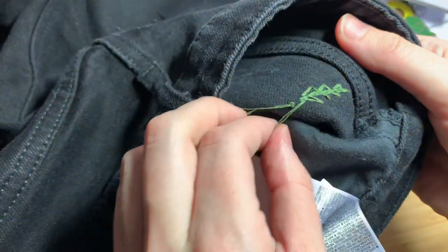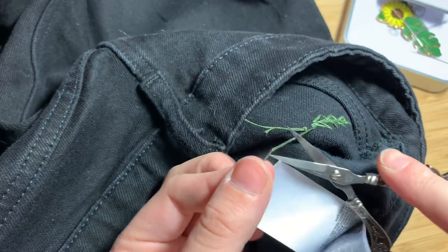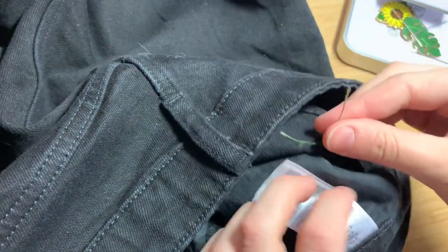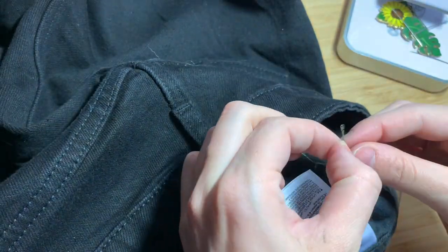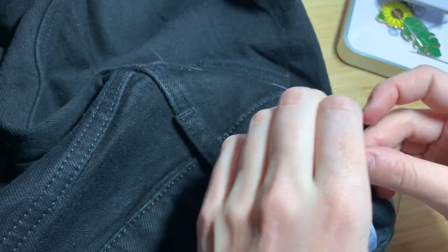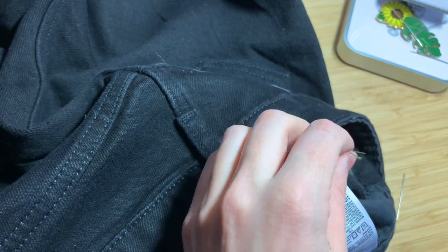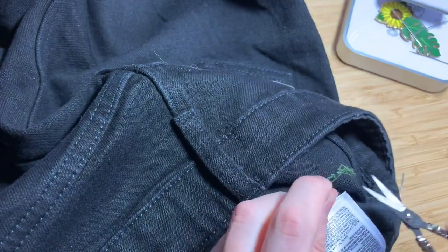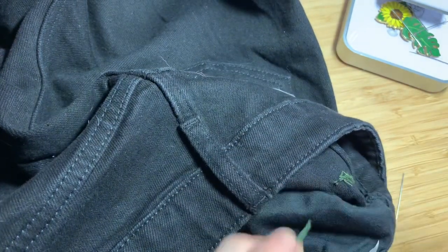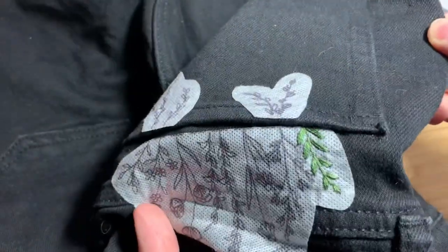Repeat this process until you've filled in every single leaf on this first plant. If you run out of floss or you've finished working with a particular color, make sure to leave yourself enough room on the back side to tie a secure double knot. Trim away excess floss once your knots are tied so that you don't have floss coming up through the fabric bothering you while you work. You should now have something that looks like this.